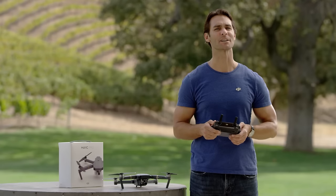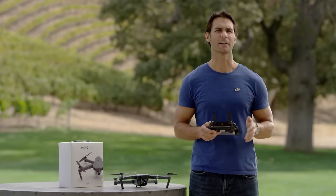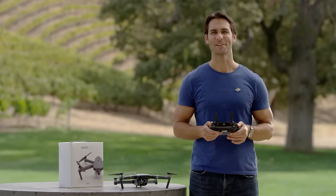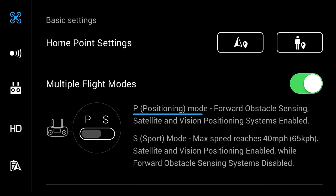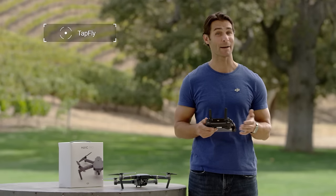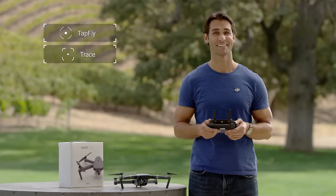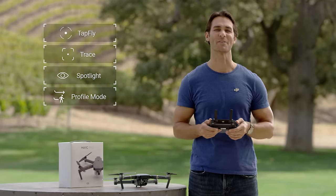Congratulations! You've just completed your Mavic's debut flight. With practice, you'll no doubt be more confident in the air. When you're ready, you can start experimenting with Mavic's different flight modes. P-Mode is the regular flight mode, which includes GPS and GLONASS satellite positioning, visual positioning, and obstacle sensing systems. This mode allows you to activate intelligent flight modes like TapFly, Trace, Spotlight, and Profile, all of which we'll go into in more detail in another video series.